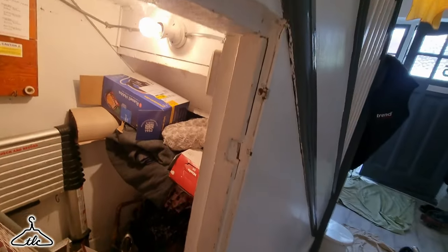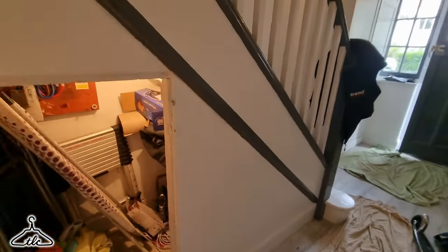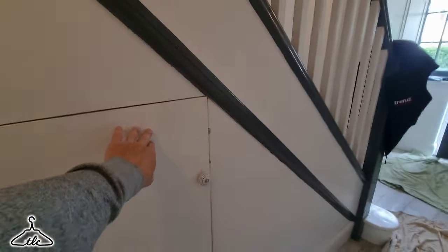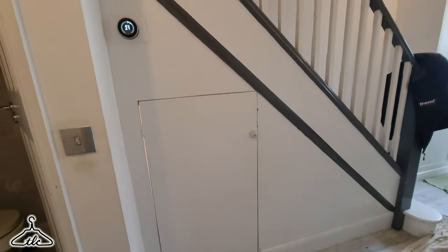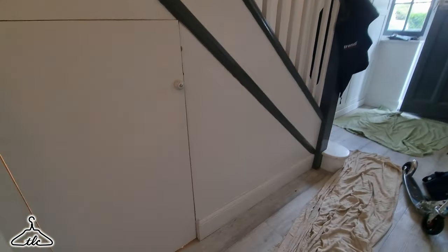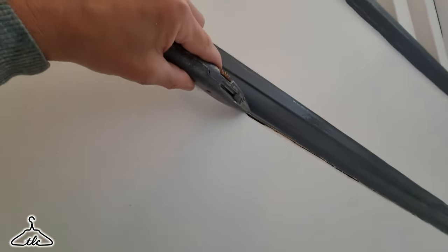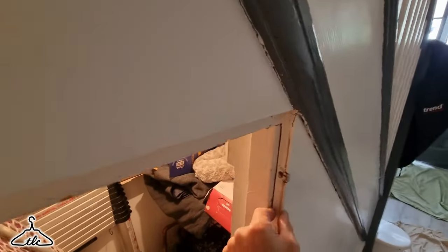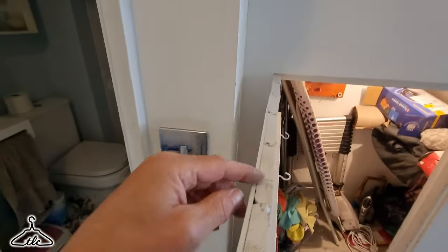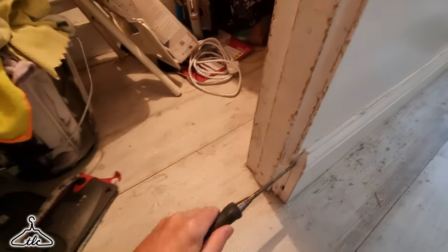We're leaving that framework in, so we're just removing this panel all the way down and starting afresh. This door is not going to get touched. At the end we are going to be sanding back everything for the customer, giving it a little bit of a fill as well, and making it all ready for painting. I've cut this line with a Stanley knife to make sure there's a gap between the two so we're not breaking this piece off - just releasing the panel, which is tongue and groove. This is how it's made with 3-4mm hardboard.